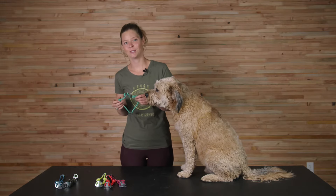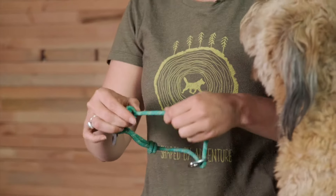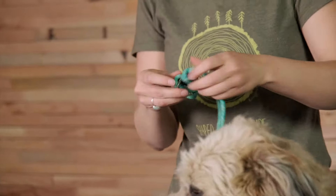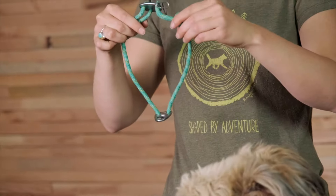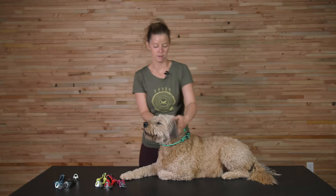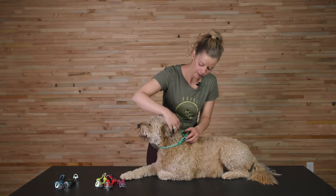Now Marv and I are going to show you how to put on, take off, and adjust the Nauticoller. First, before you put it on, adjust it to be looser. Pull the knots in towards the belay plate, grab the slack through the belay plate, and give the knots a tug. This will loosen it up so you can slip it over his head and adjust from there. With this collar you want to be able to fit two to three fingers comfortably through.